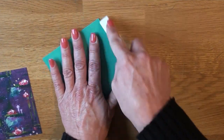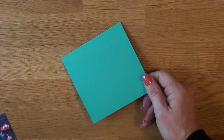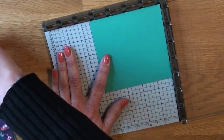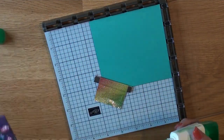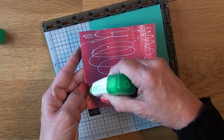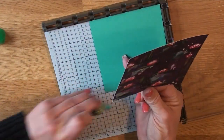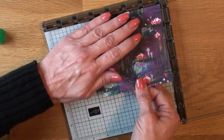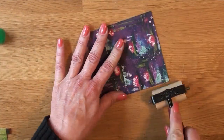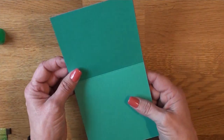I have a four-and-a-half-inch square card base in Bermuda Bay — top folding. I grabbed a piece of the Lily Impressions designer series paper cut to four-and-a-half square as well, a full panel. I'm making sure I put it down the right way and adhering it right on top.